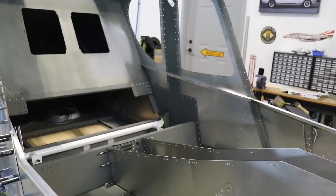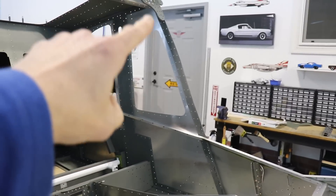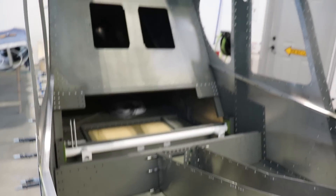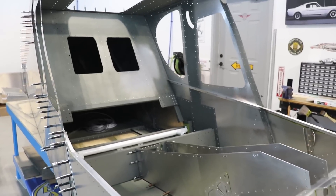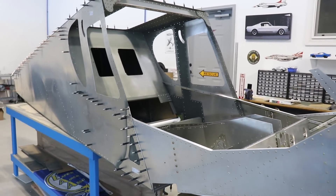Now with the two halves together, I can start putting in all the pieces — the supports that go down the side and everything on the inside. I can start Clico-ing in place, and then I think it's all ready to rivet.